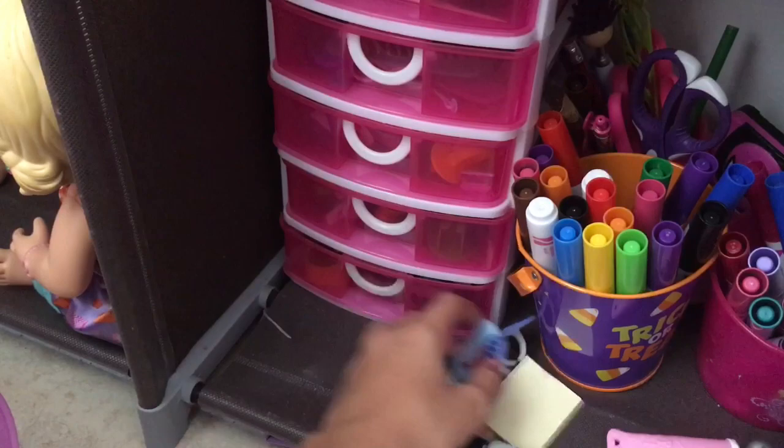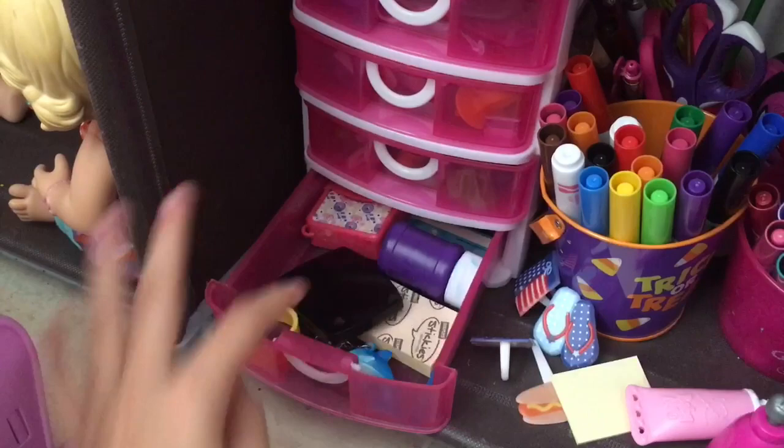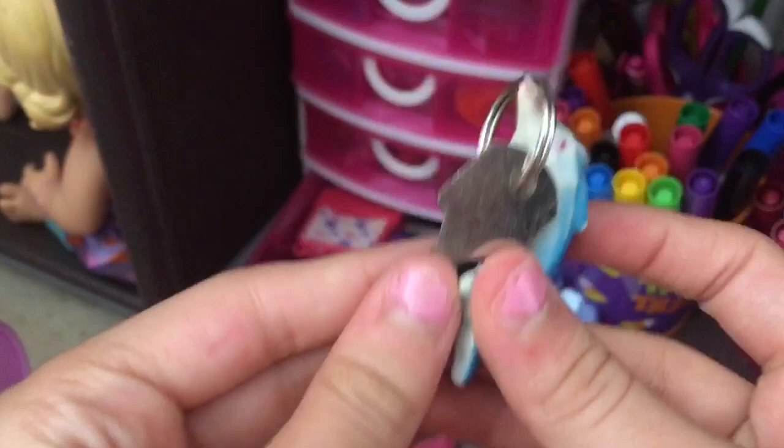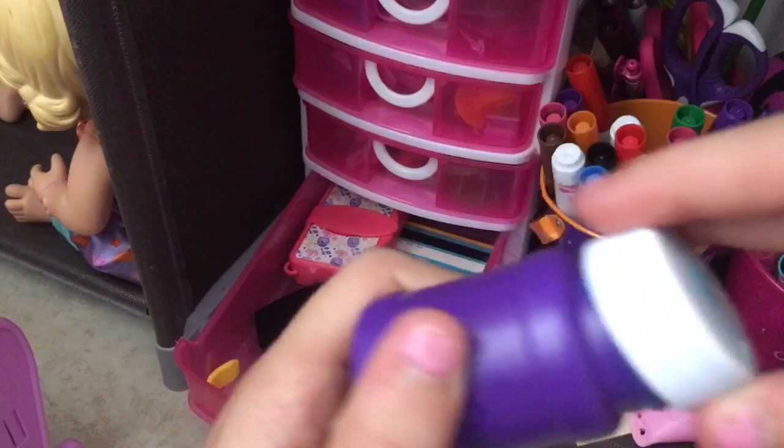Down here we have blush — I used to use this when I made the babies sick, but I don't anymore. There are sticky notes, and these house keys that aren't real, just for a metal box. Then we have a pretend wipe container, a pretend credit card, a little band-aid, and homemade doll toothpaste. I'm probably going to clean that out because I've had it a long time and it's starting to smell weird.